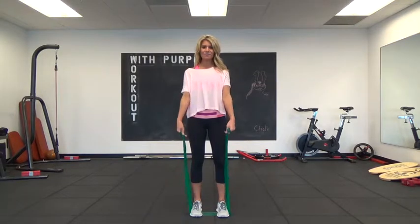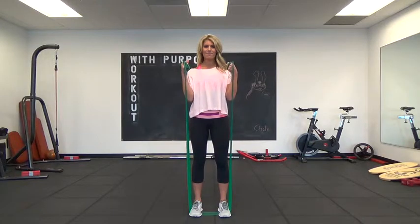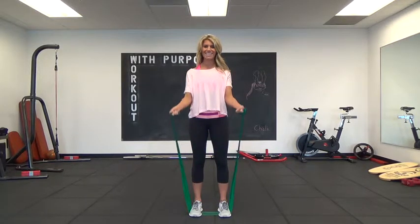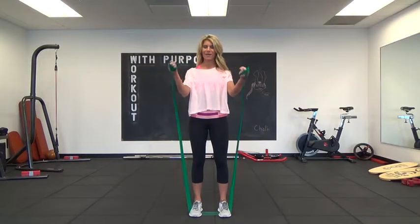After 20, lower down. Reverse your grip so your palms are forward and curl up, bring it down — not letting those elbows lock out. It makes it a little bit more challenging to bring your elbows further away from your body.